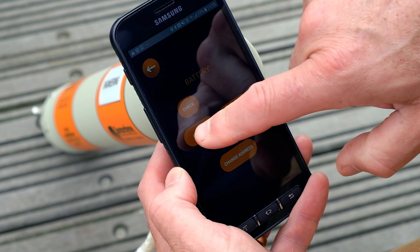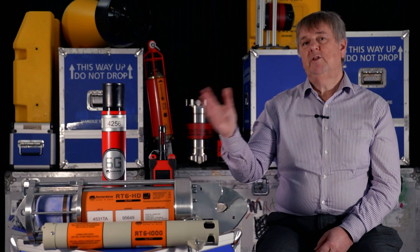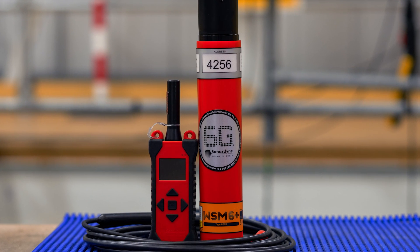The RT6 1000 can also be released using our Android app, and now we're adding a dedicated release dunker kit to meet a wide range of operation requirements. This provides you with even more options and flexibility for your moorings and releases.